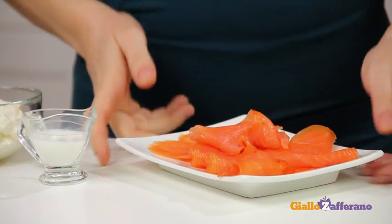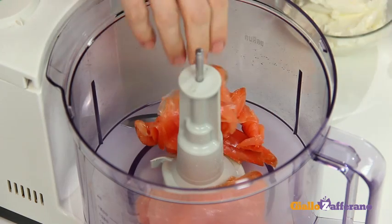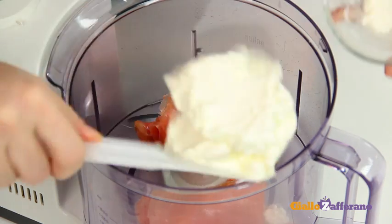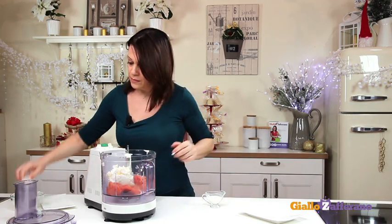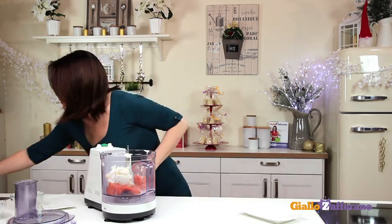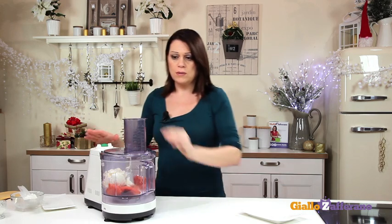Place the layered cake in the fridge to set. Then move on to the cream cheese mixture for coating. Put the smoked salmon in a food processor fitted with a metal blade, add the Philadelphia cheese and a little milk. Process for a few minutes until the mixture is very smooth, with no chunks of salmon.